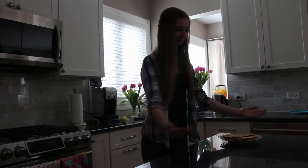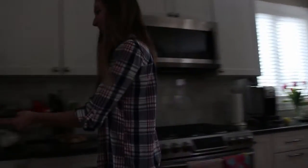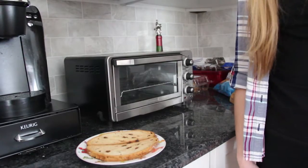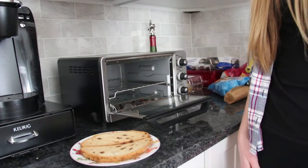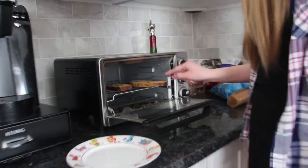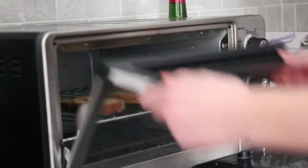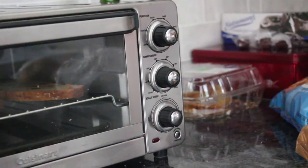Bring the bread over to the toaster. Open the toaster. Insert your bread onto the platform. Close the toaster. Adjust the toaster setting until you get it correctly.